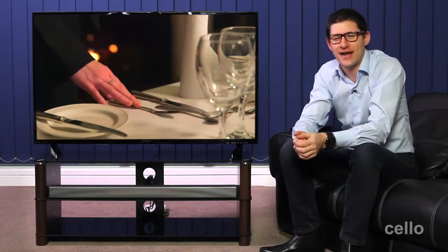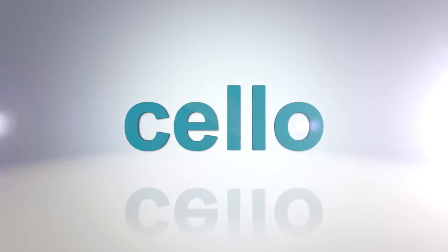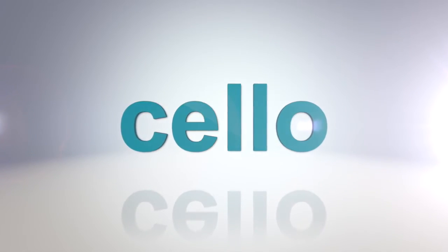So that's the Cello 50-inch LED digital TV, a fantastic all-round entertainment system manufactured here in the UK. Thanks for watching — I hope you found the demonstration helpful and we look forward to seeing you again soon.